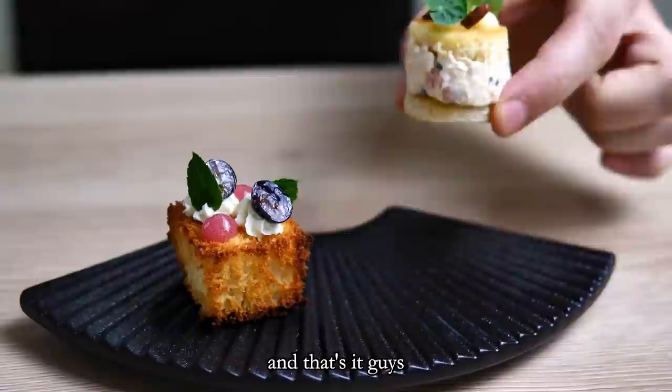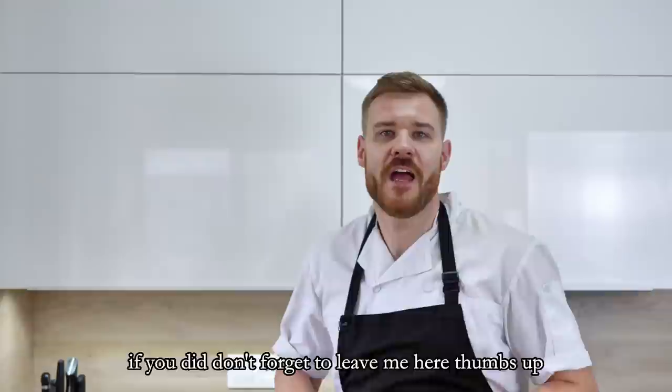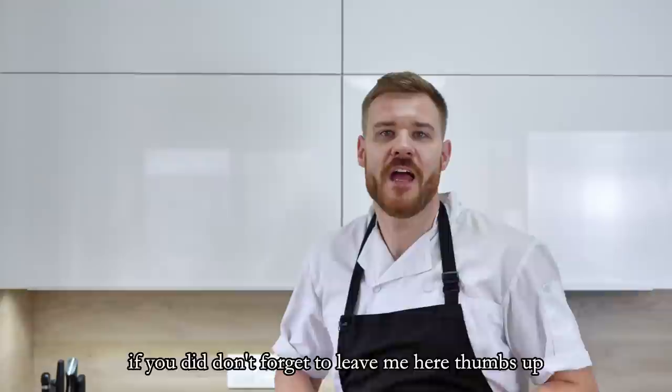And that's it guys — now you know how to make my all-time favorite canapes at home. I hope you enjoyed today's video; if you did, don't forget to leave a thumbs up. If you want more canape inspiration, check out the video on how to make my favorite New Year's Eve canapes at home. Thank you for watching and I'll see you soon.